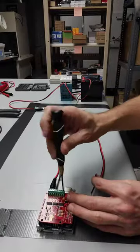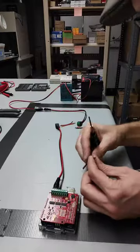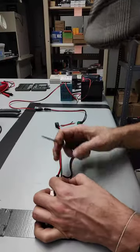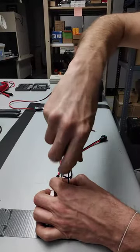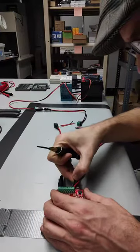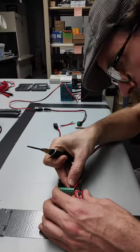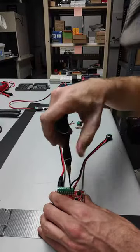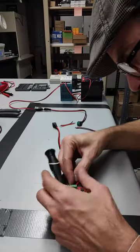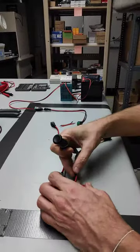I can immediately see that the insulation on these wires is a little bit thick, but should be fine — we've exposed enough of the copper there. I can test that by just kind of tugging on that wire after I put it in. Same thing for the ground wire, which is the incoming ground wire, so that's the one right next to it.